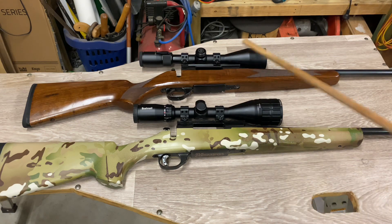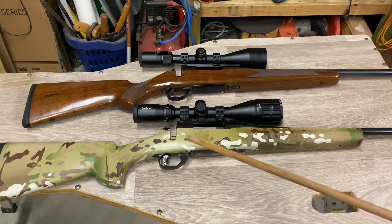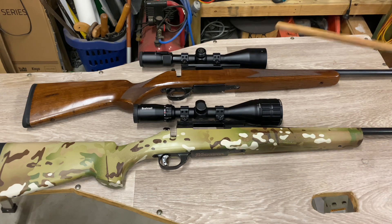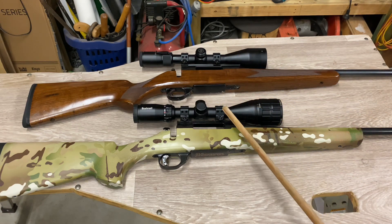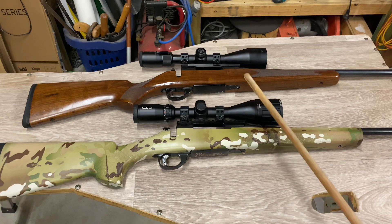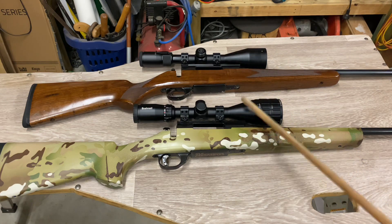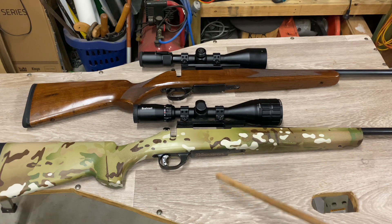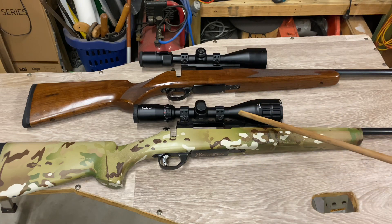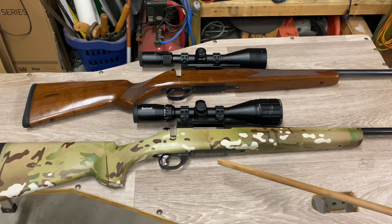The second rifle is my Howa 1500 in .223 - I've done a review on both of these rifles somewhere in my videos. This is just your standard blue sporter, 1500, 22-inch barrel. The only thing I've done to it since the review is put a 6-18x50 Bushnell Banner 2 scope on it. I tell you what, I love these scopes - for a hunting scope the value for money is quite astounding.